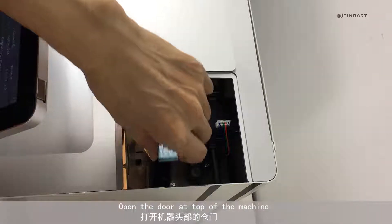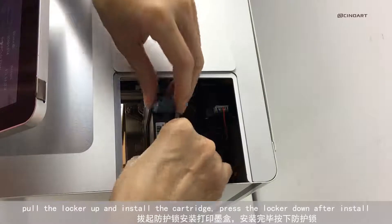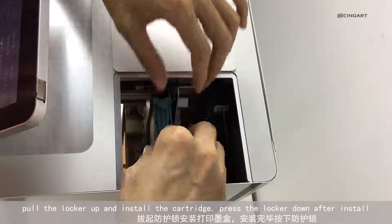Open the door at the top of the machine. Put the knocker up and install the cartridge. Press the knocker down after installation.